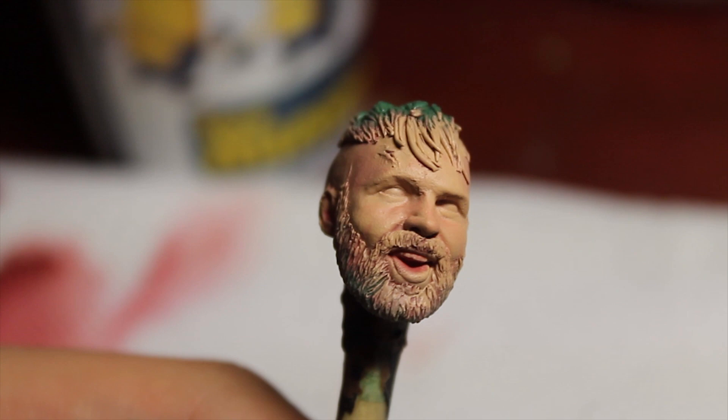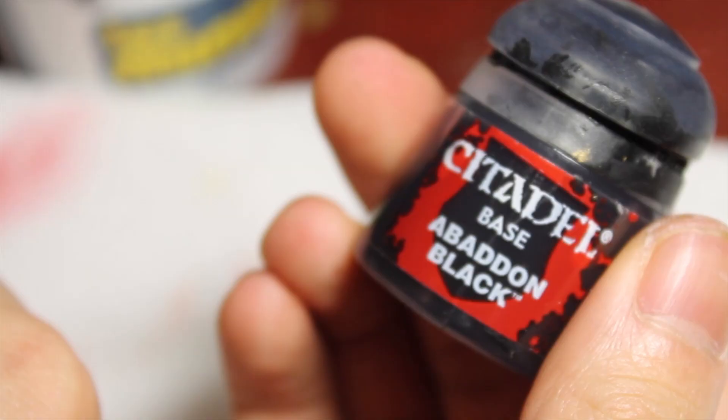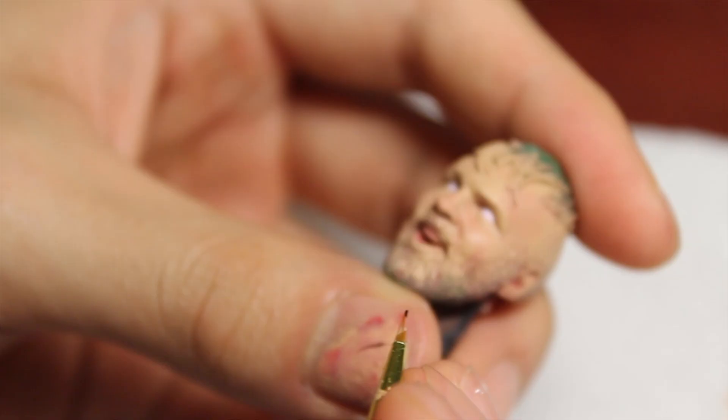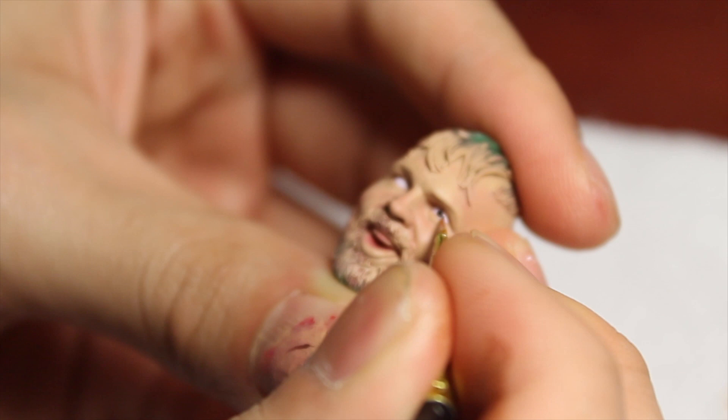Now I'm going to go with white mixed with a little bit of red to do the eyeballs. You can see the eye is all colored down and it's not too bright. With the black we're going to paint on the base of the pupils, so it goes black first - black is the outer layer of the eye. I just dab a bit of paint on there.